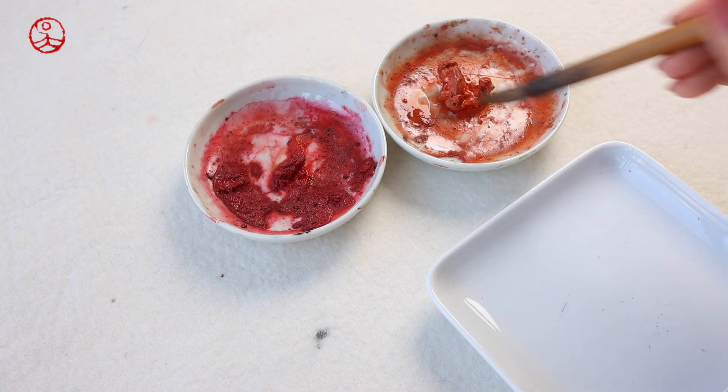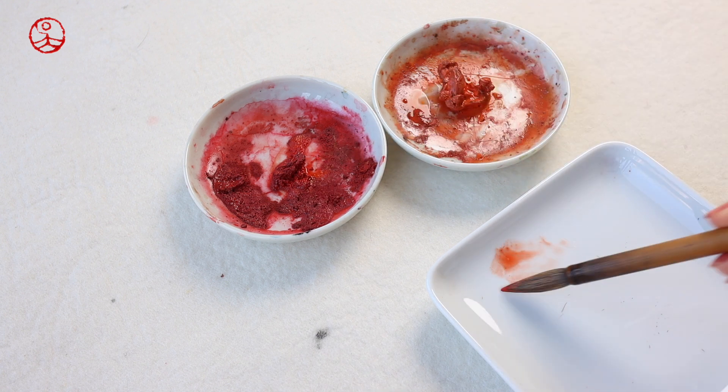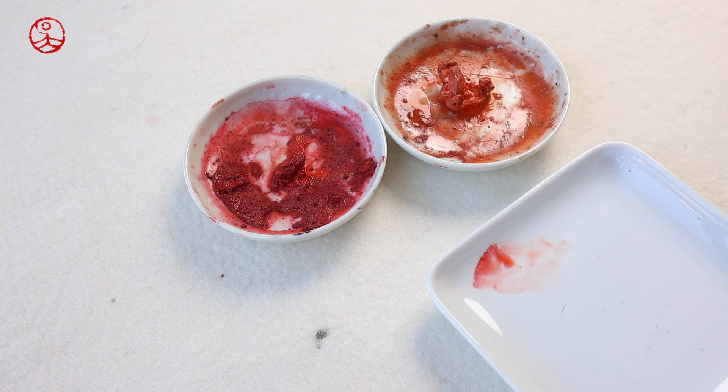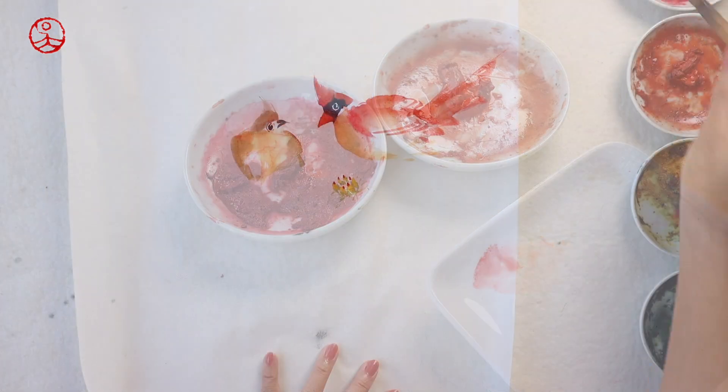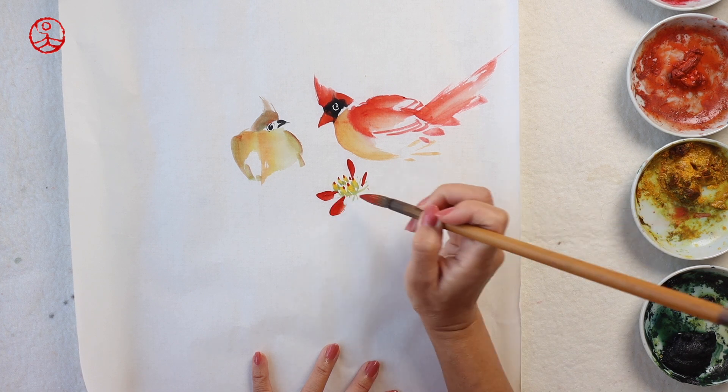Now I'm mixing some orange color with red to paint the bracts, which are the leaves that turned red to attract insects for pollination. I'm going to start with some smaller leaves in the middle.